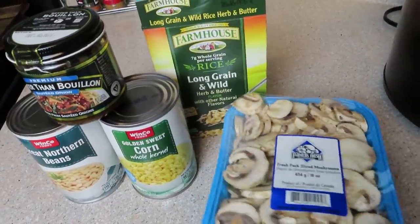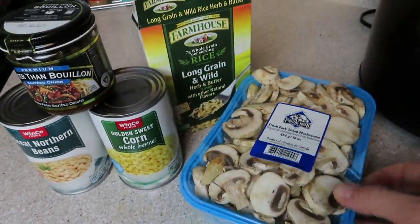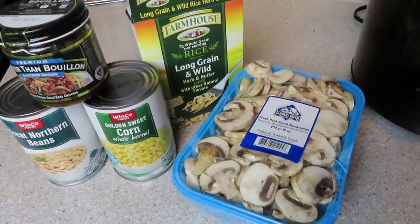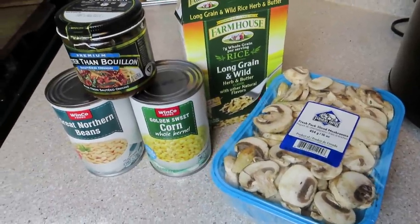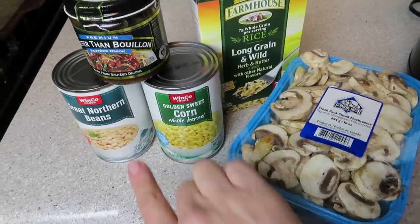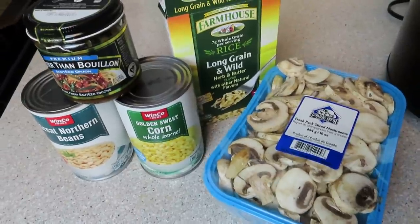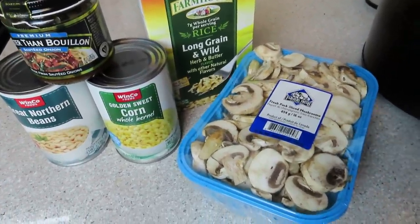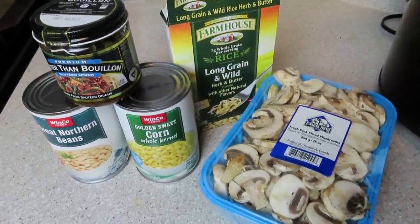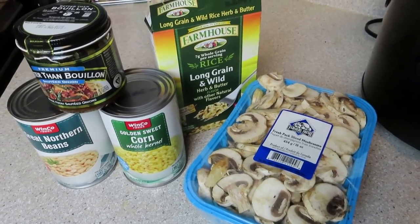And then mushrooms — whatever kind you would like. I just got some sliced white mushrooms. You're going to put all this in your crock pot either on low for about five to six hours, or pop it on high for three to four hours and it'll be ready for dinner. You're just going to dump all this in. I am going to blend up the beans and corn first, so technically it's not a full dump and go, but it's really just one single extra step. Then you can season with whatever you like — probably just some sea salt and it'll be good to go.